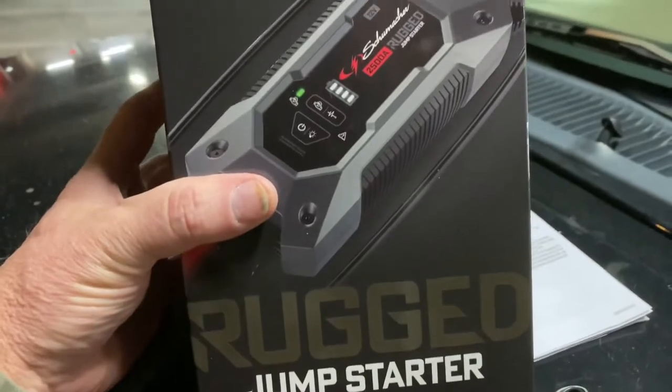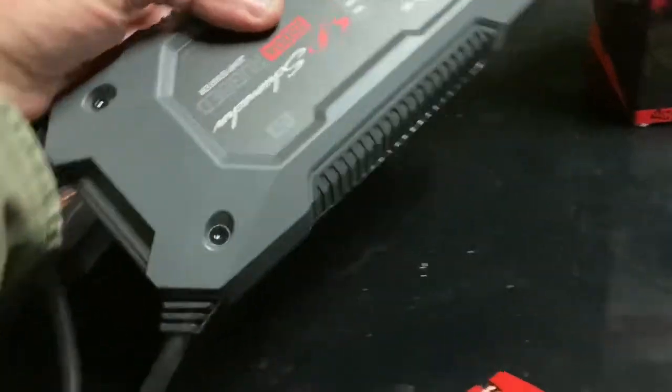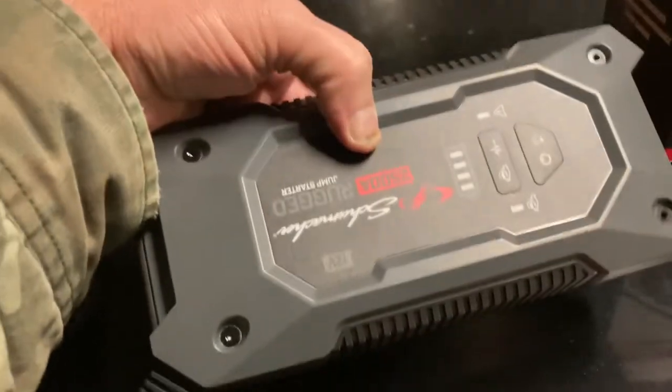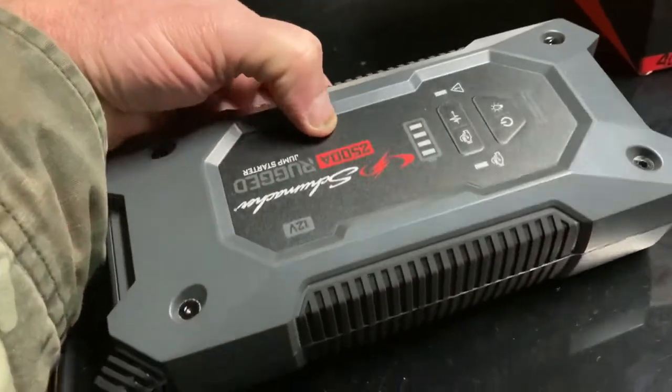I've already used it to jump a 7.3 liter diesel, so it will work. It's quite heavy. If I had to guess, it's about 9 inches long. It's quite heavy for a small unit, but not really, really heavy.